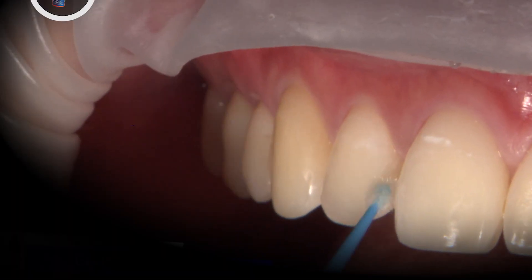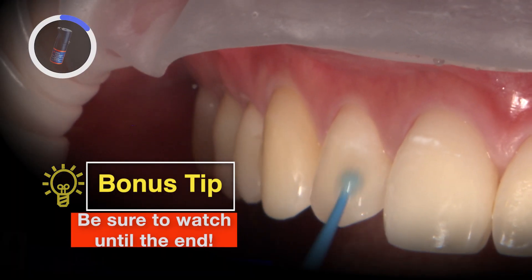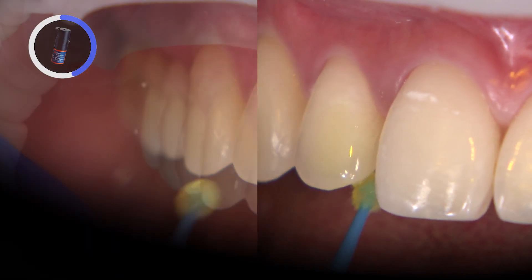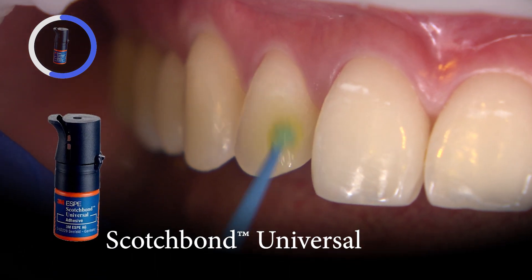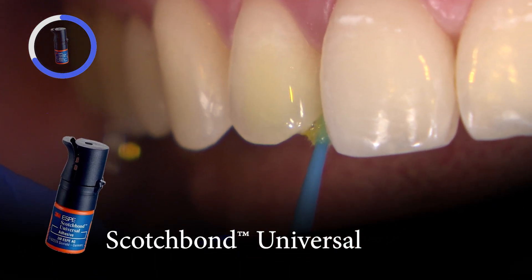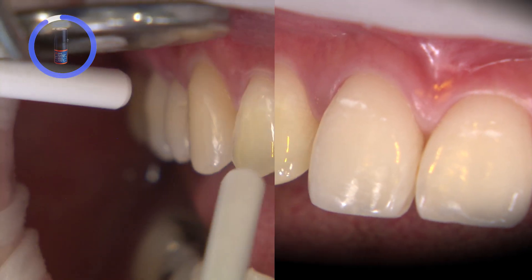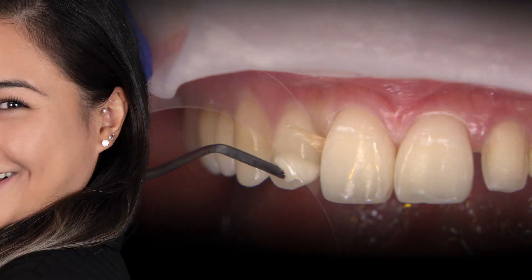I like to apply Gluma Desensitizer to seal any potential opened dentinal tubules. It also helps disinfect and re-wet the tooth for the next step, which is the Adhesive Agent by 3M Scotch Bond Universal Plus. I scrubbed it in for 20 seconds, air-dried for 5 seconds, prior to light cure for 10 seconds.